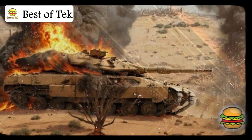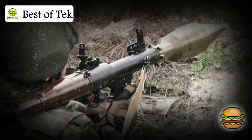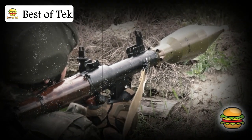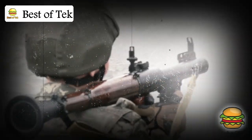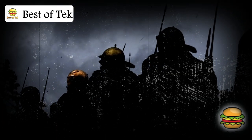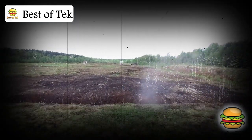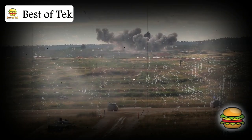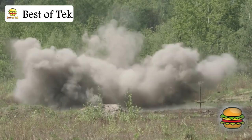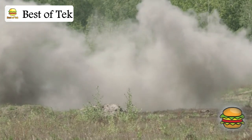RPGs — rocket-propelled grenades — are another challenge in close quarters. While the Merkava's Trophy active protection system is effective, it's not foolproof, especially in dense, chaotic environments where multiple threats can strike from different directions. These incidents show that even with all its armor and advanced systems, the Merkava isn't untouchable. Every battle teaches new lessons, and engineers continuously work on reinforcing the Merkava and adding more reactive armor to protect it from close-range RPG attacks.